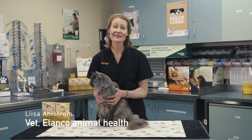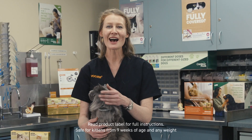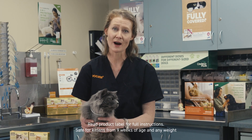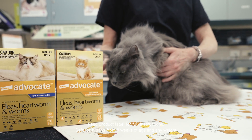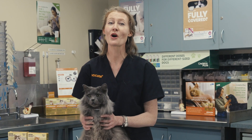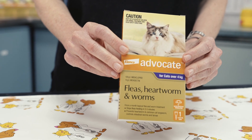Pauly here is going to help me demonstrate how easy it is to apply Advocate. Advocate can be safely used on kittens over nine weeks of age and of any weight. Advocate comes in two sizes: for small cats and kittens under four kilograms, and for large cats like Pauly over four kilograms. Always read the product label before use.